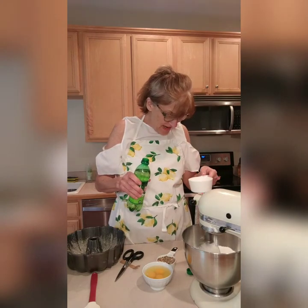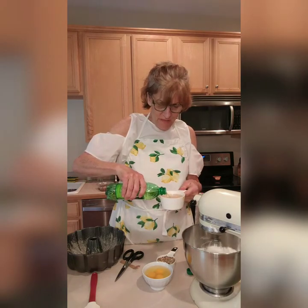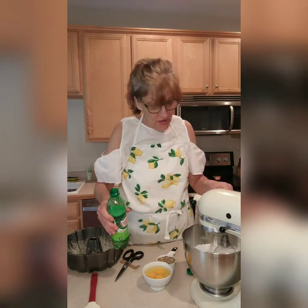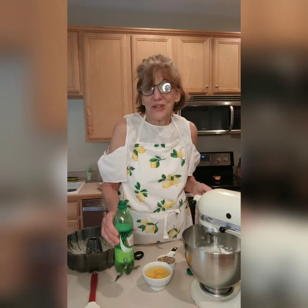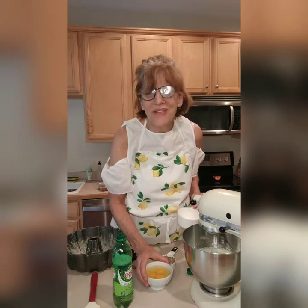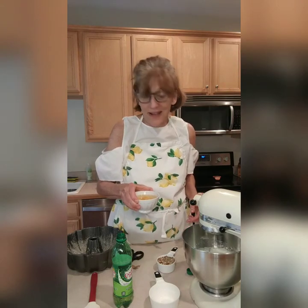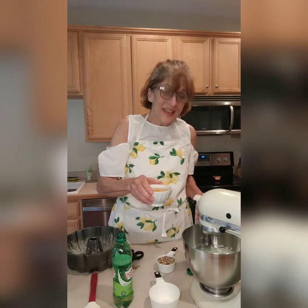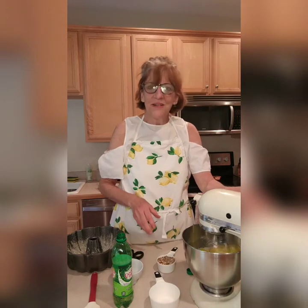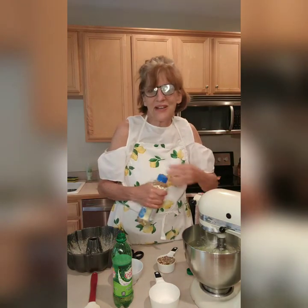It calls for one cup of ginger ale — what a fun recipe. Back in the seventies there was also a Watergate salad, which was absolutely not a salad. It had pistachio pudding, pineapple, marshmallows — very sweet and a little bit disgusting, but they called it the Watergate salad. Next I'll add three eggs. I like to break my eggs into a little bowl ahead of time in case you have a bad egg — you don't want to crack it directly into your batter.